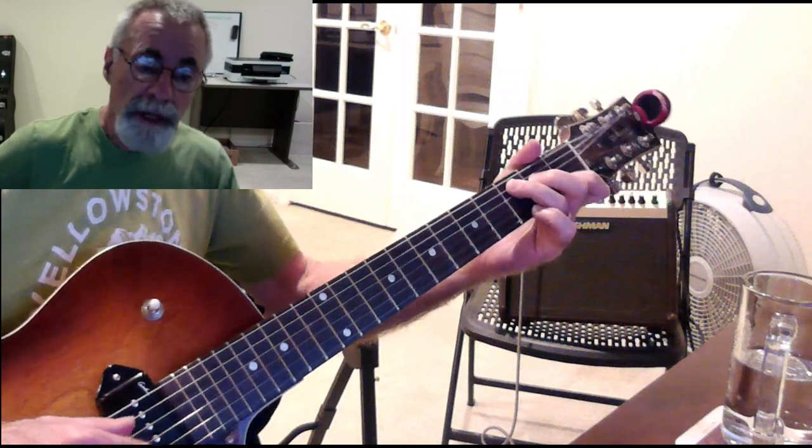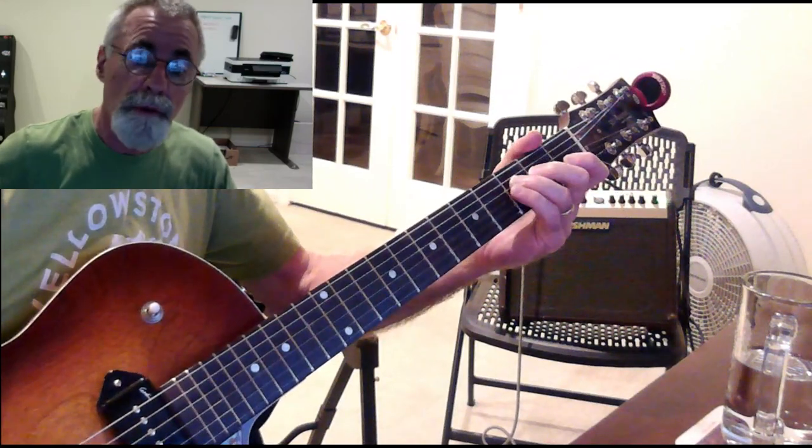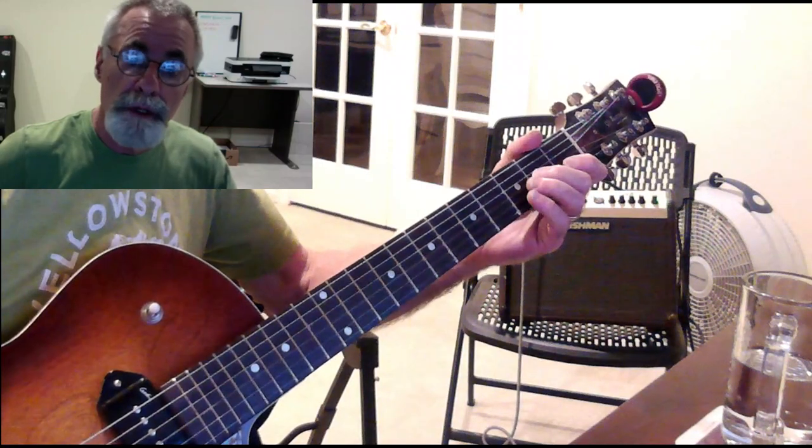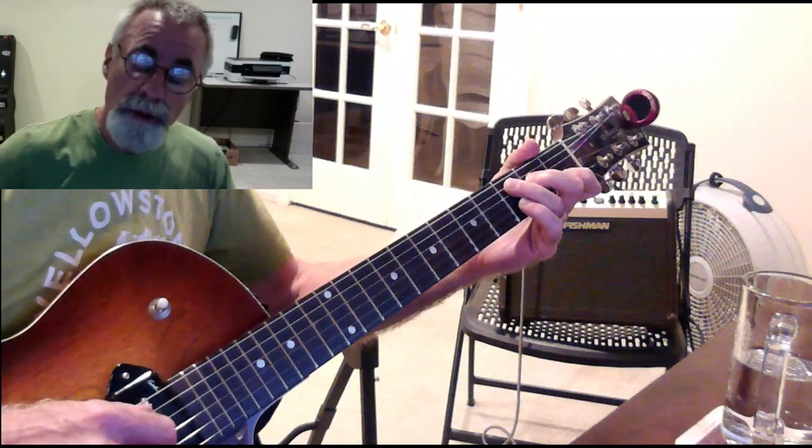You can think about that in different ways, and I would think about it as numbers, definitely. One, two, three, four, five, six, seven, and one — then one, seven, six, five, four, three, two, one. Say the number while you're doing it.